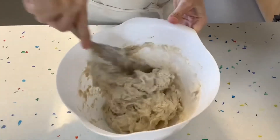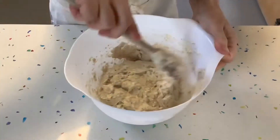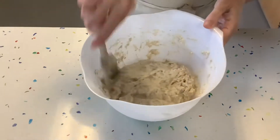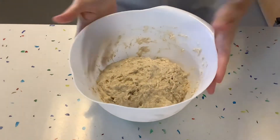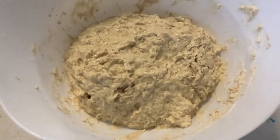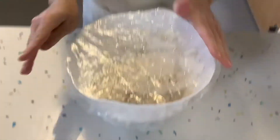Something like this — nice and sticky. Once we've got the consistency right, we're going to scrape everything down from the edges. We need to cover the bowl with cling film or a shower cap and leave it to rest for more or less two hours until it doubles in size.